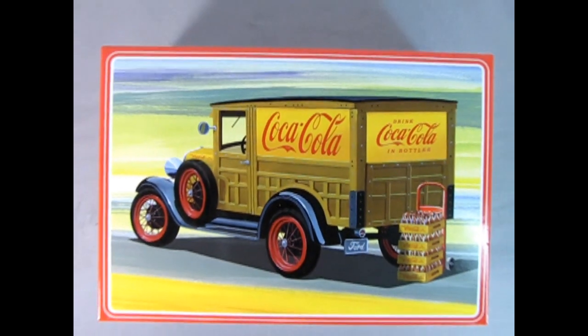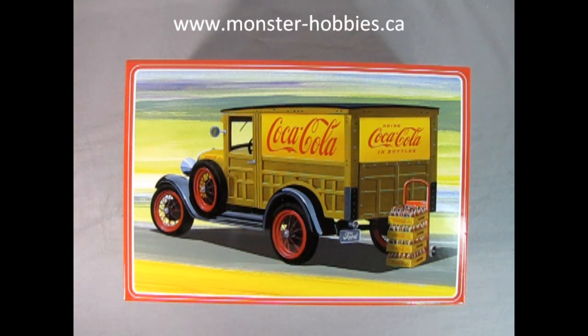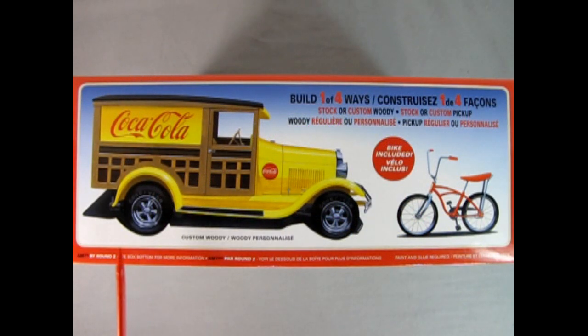Have you ever wondered how they delivered Coca-Cola back in the 1920s? In today's video we're gonna take a look at this amazing little 1929 Ford Model A Woody Wagon done up in the Coca-Cola livery with a bunch of Coca-Cola crates. One thing that's cool about this is the artwork on the box — just tremendous, and this is what really sold me on getting this kit. I also sell it over at www.monster-hobbies.ca. On this side of the box we can see the custom version of the pickup, and we also get a wonderful 1970s era bicycle which is included in the kit.